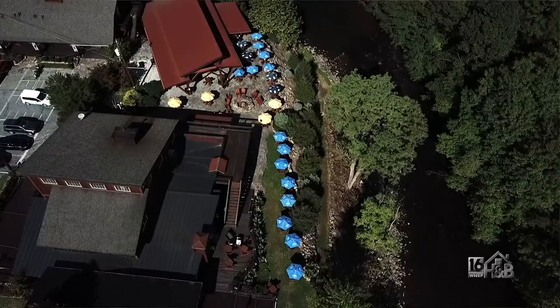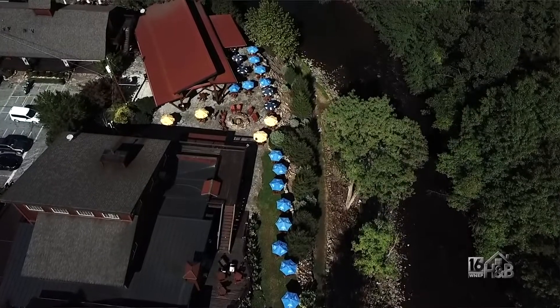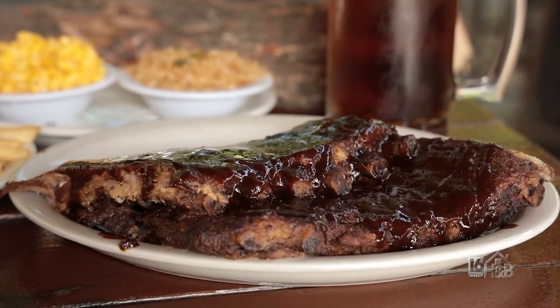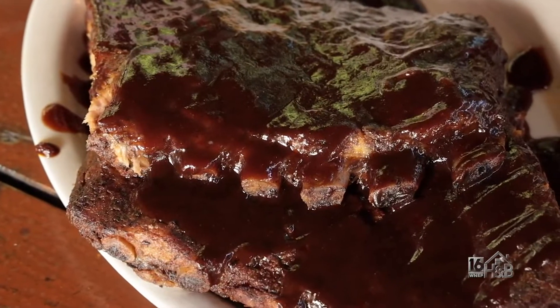A different atmosphere, all outdoors. We seat about 200 to 250 people. It's a smokehouse. We slow-smoke our ribs here on site. They're smoked, baked, fall off the bone. Delicious.